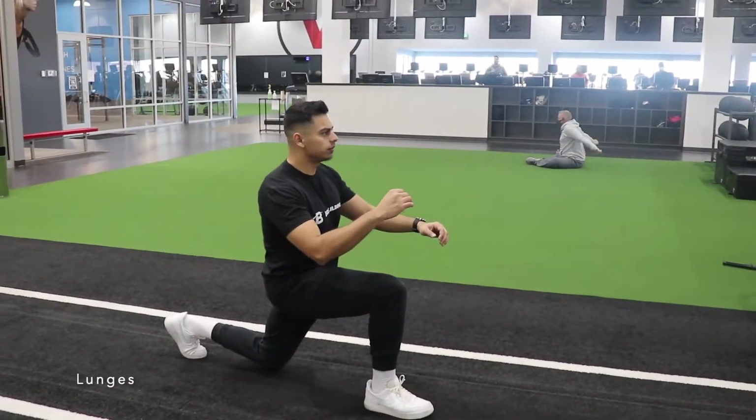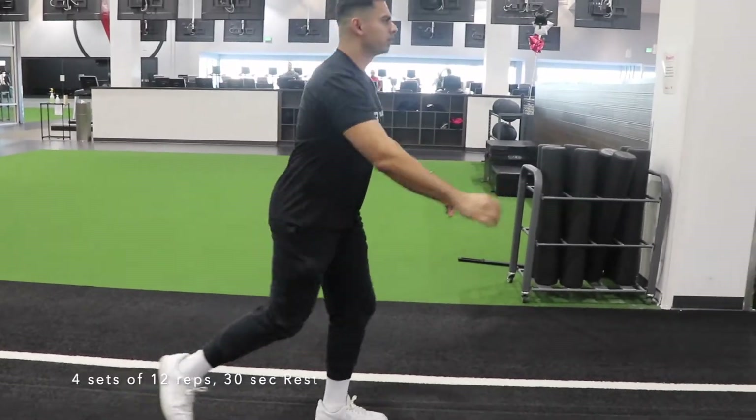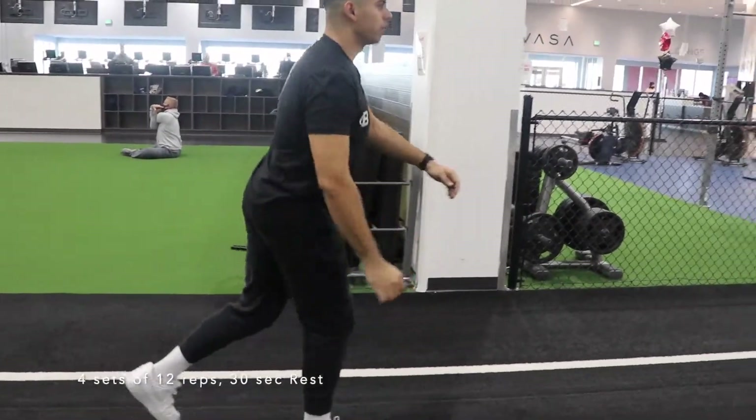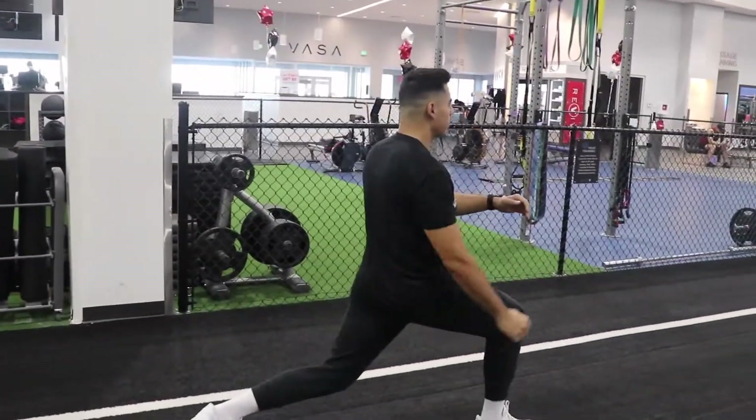Now we'll do some bodyweight lunges — four sets of 12 reps, followed by 30 seconds of rest. Again, if this is too easy for you, you can always add weights.